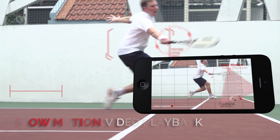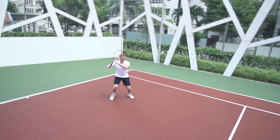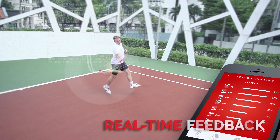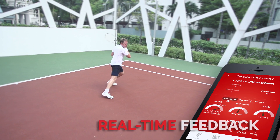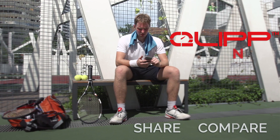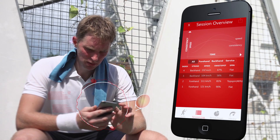View detailed stats with our video playback. And improve your strokes with real-time feedback. Share the performance of your game and compare your stats with the Clip community.